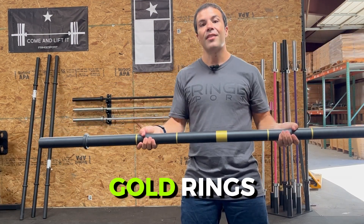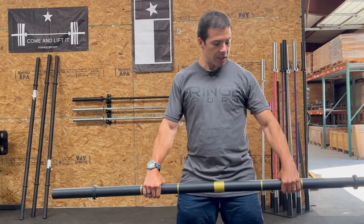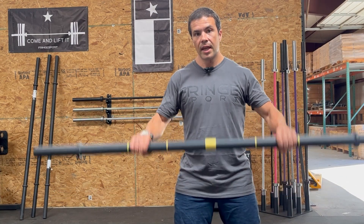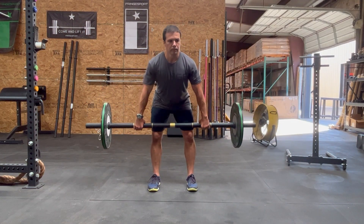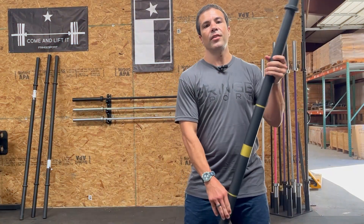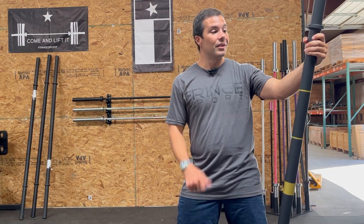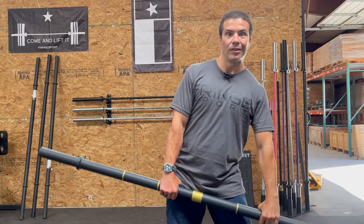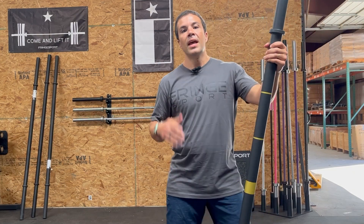You see these gold rings? They're not just for show — they're there to help you know where to position your hands for a variety of different lifts. It's easy to see where the center is and to position your hands appropriately using your thumbs. You might say you know where to put your hands, but when you're super hot, sweaty, and in the middle of a set, you might grab it slightly off center and end up tilting in your deadlift. It really does make a difference.